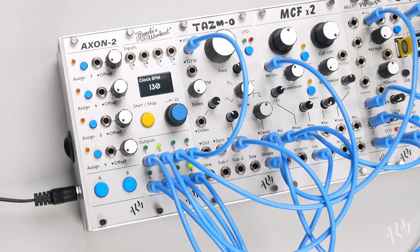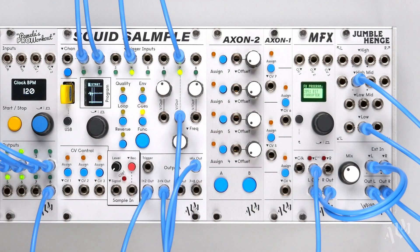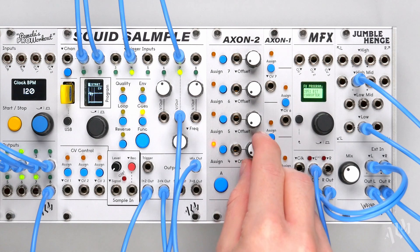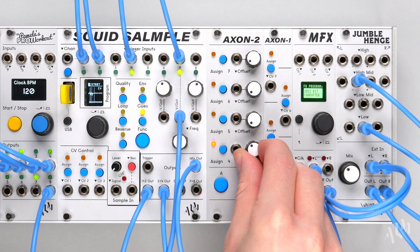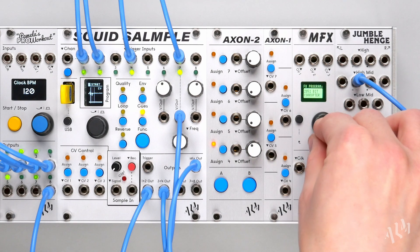The performance buttons combine with the offsets to make the Axon 2 a powerful tool for performance and live use. Both the Axon 1 and 2 work in a very similar way with the Squid Sample and MFX, with quick assignment of CV control to the on-screen parameter. Just like with PAM, the same CV input can be assigned to any number of parameters.